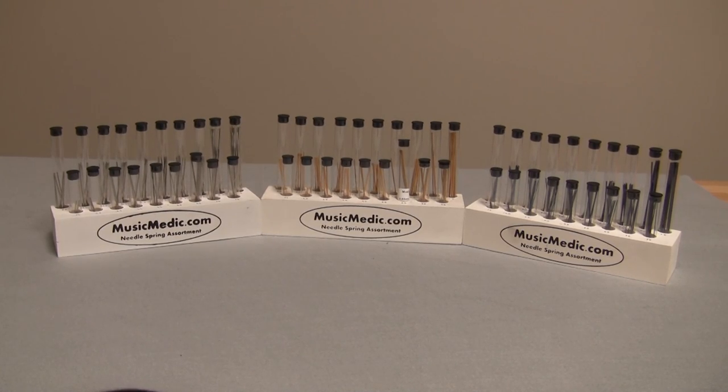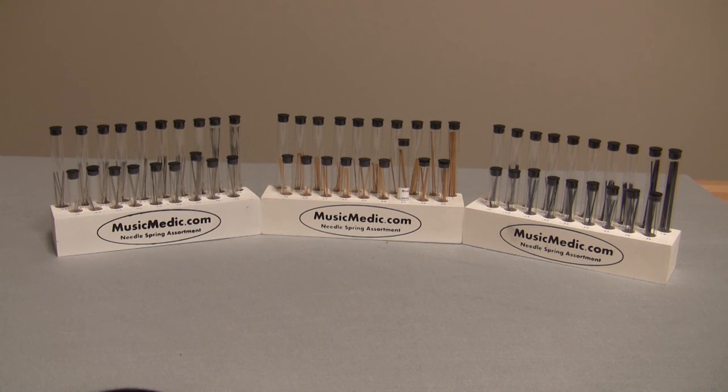The classic blue and nickel plated springs are available individually and in 190 spring assortments, and the gold plated springs are available in 95 spring assortments.